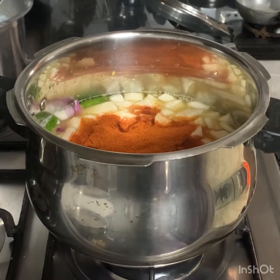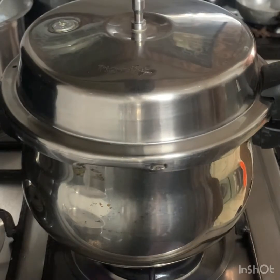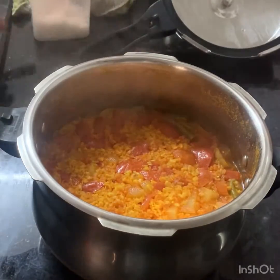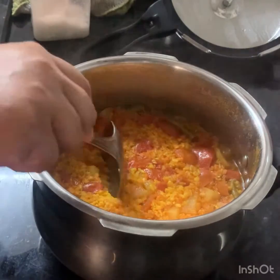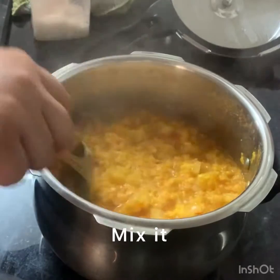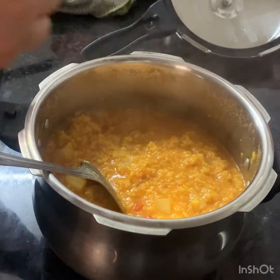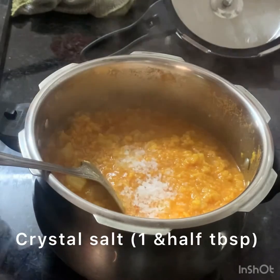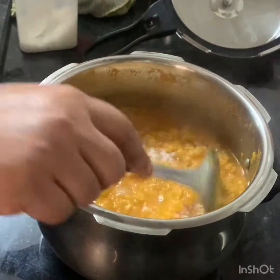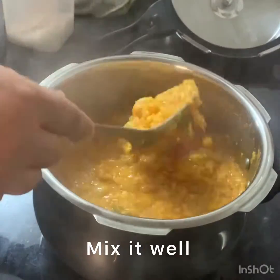Add salt. Add 3-4 whistles. Add 3-4 whistles and add 1 tablespoon of salt. Add 1.5 tablespoon of salt.